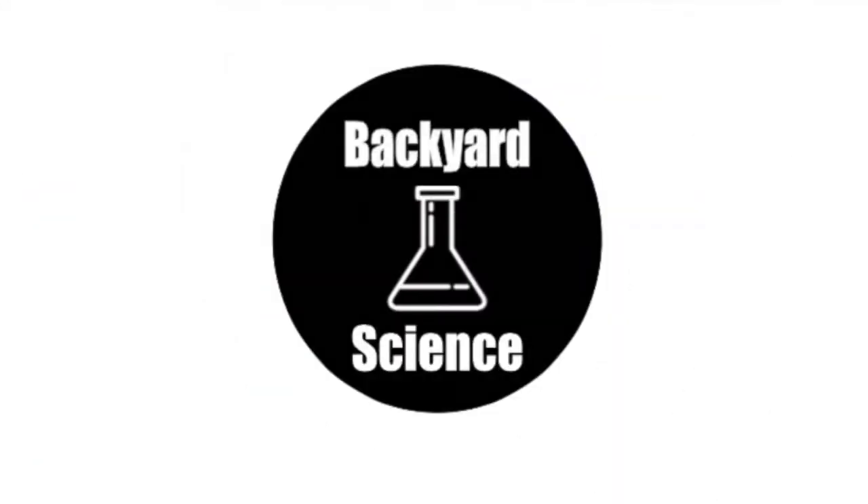Welcome back to Backyard Science! Hey guys, it's Backyard Science here and today we're going to be doing a little classic reaction.